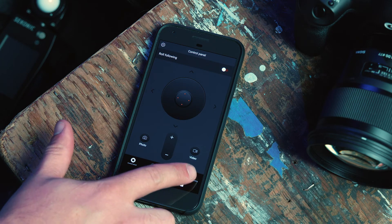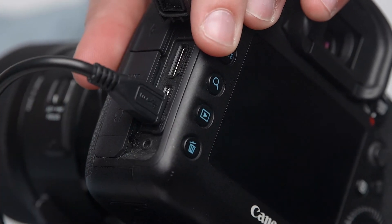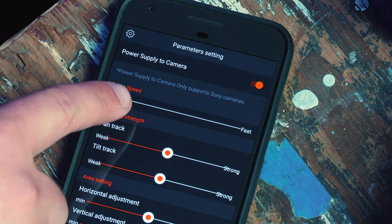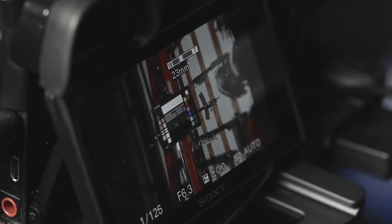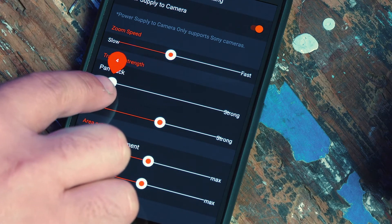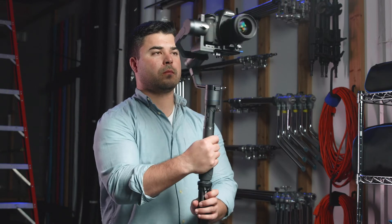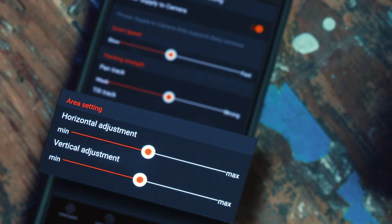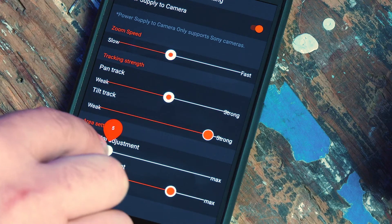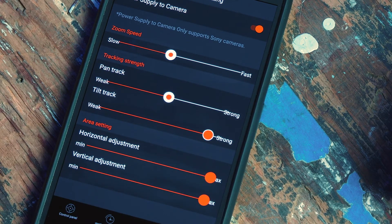In the last tab, you will find the overall parameter settings. The first setting you will see is power supply to camera. If you have the USB cable connected to your camera from your gimbal, your camera will charge from your gimbal's battery supply. The other settings allow you to adjust the zoom speed of your remote zoom function. You can also adjust the tracking strength of your pan and tilts — lower the level to weak for slower, steady pan and tilt movements, or increase it to strong for whip pans and faster camera movements. The horizontal and vertical area settings set the sensitivity of horizontal and vertical movements. Setting these to min makes pans and tilts extremely sensitive to hand motions, while setting them to max decreases the sensitivity.